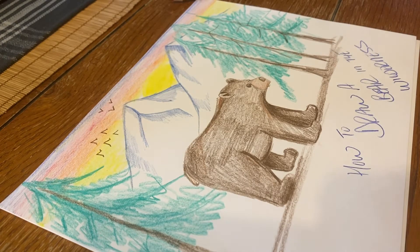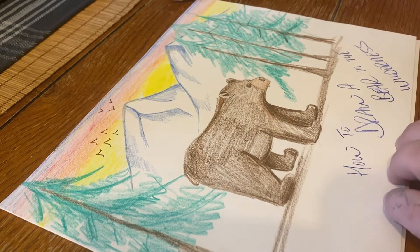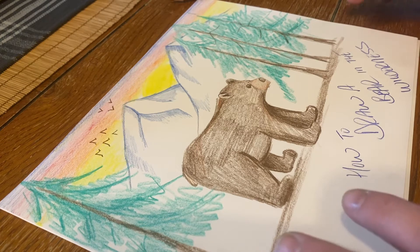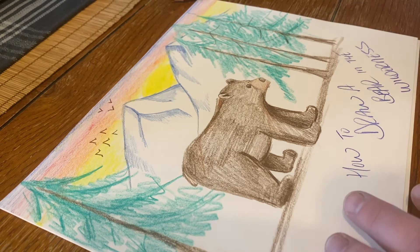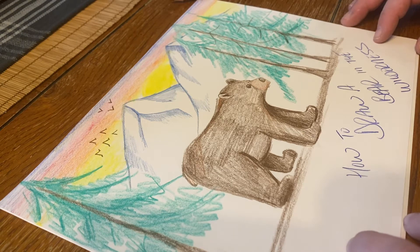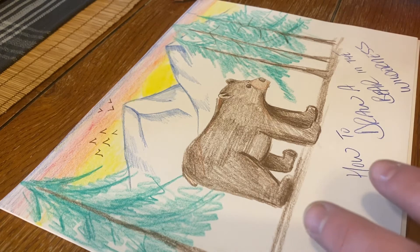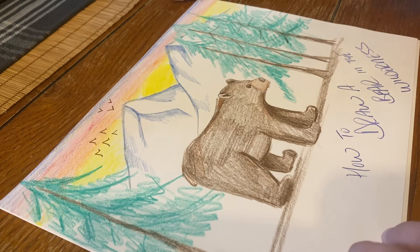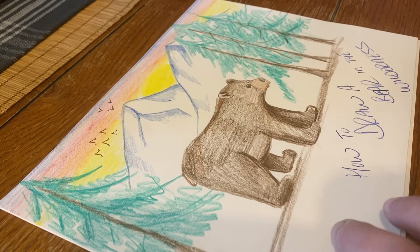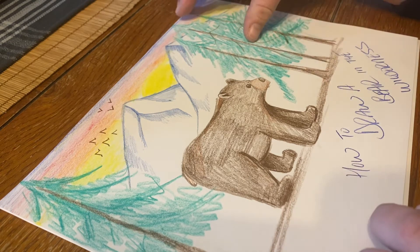Hey guys, so we have gotten a couple requests for drawings. The first one is how to draw a bear. This one we're gonna do a little bit more than just how to draw the bear — we're gonna actually draw some trees, some mountains, give it a little bit of scenery. And then tomorrow we are going to draw a large humpback whale. Those are two suggestions — if you guys have any more, please send them through. Alright, let's get started.